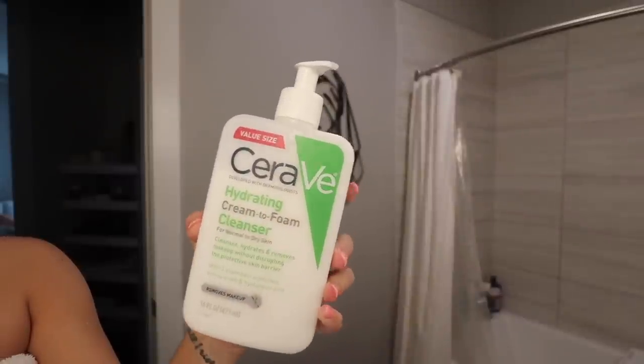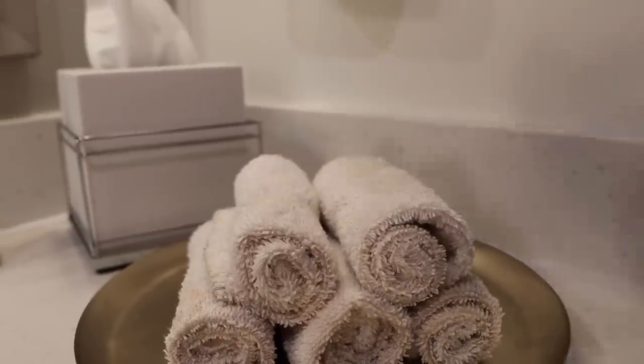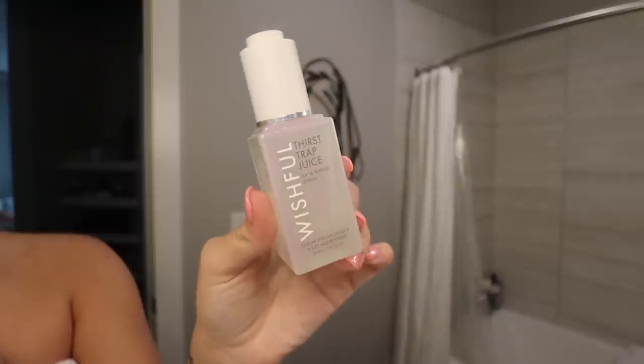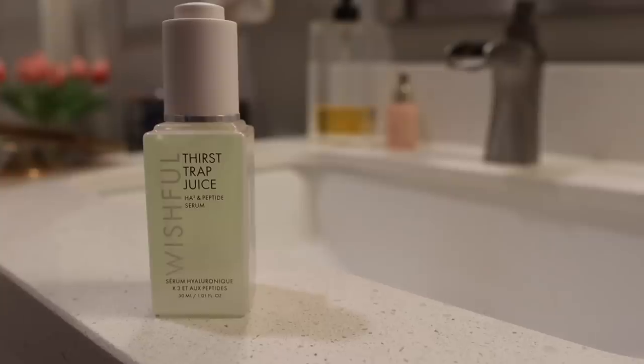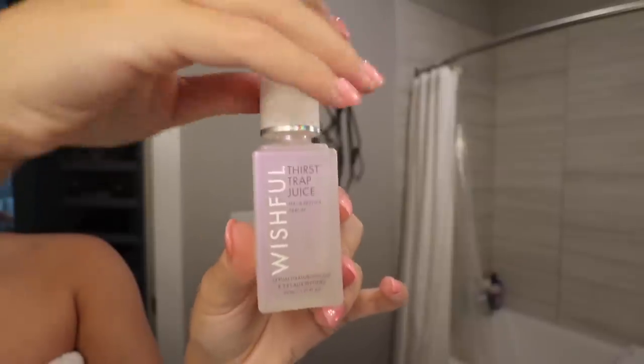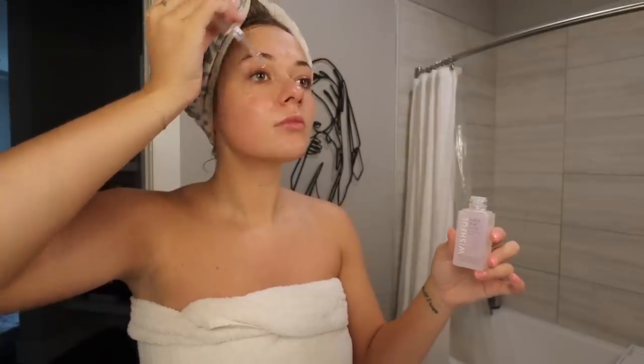Next we're going to do skincare. I'm going in with the CeraVe hydrating cleanser and I'm just going to cleanse my face. And to moisturize and bring some hydration back to my skin, I'm going to use the Wishful Thirst Trap Juice. I really do love this oil — I think this is my last drop unfortunately, but I really love this stuff.